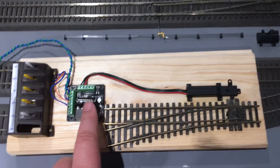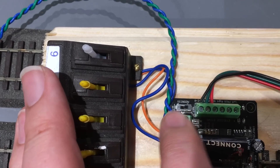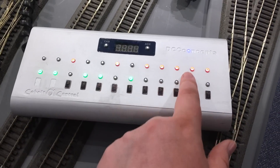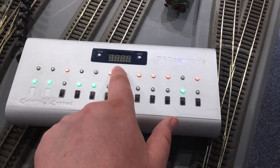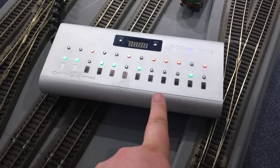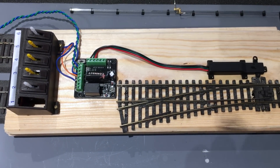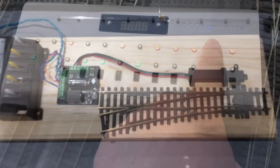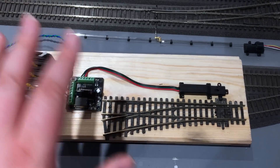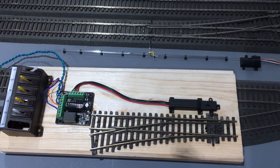On DC we could just leave it like that, but we can also send the command on DCC. At the moment this accessory decoder is set to number one — that's the default out of the packet. This little switch here I'm going to slide over to 'set.' I've got an Alpha controller here and I'm going to put this on number 11 — I press that, 11 flashes up, that's been sent through the accessory bus. Nothing will happen — the point doesn't change and that's perfectly fine. Back on the board, I set that back to 'run', and pressing number 11 the point will change.